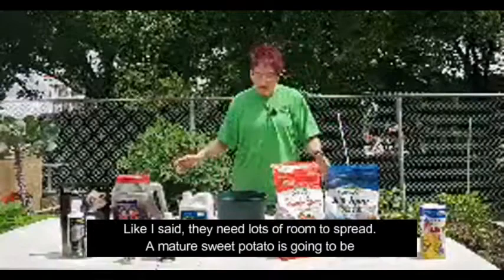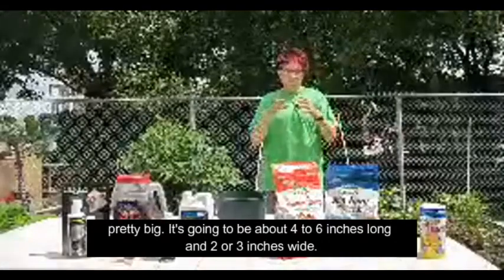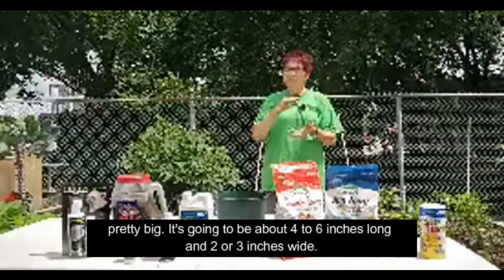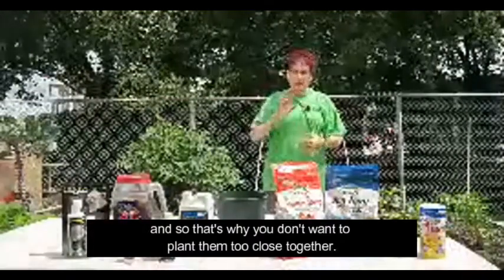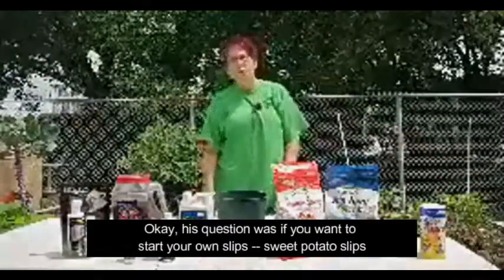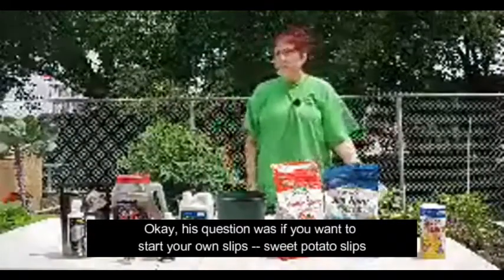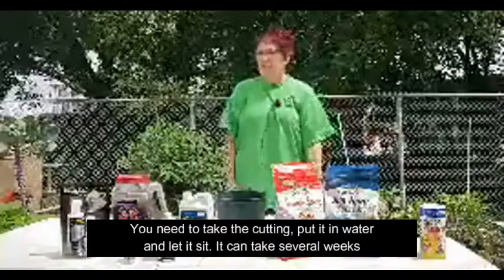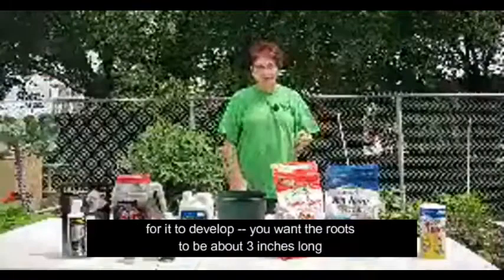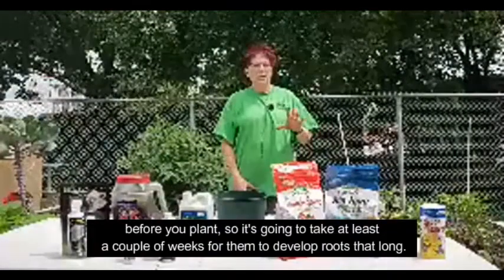They need lots of room to spread, and a mature sweet potato is going to be about four to six inches long and two or three inches wide — that's why you don't want to plant them too close together. If you want to start your own slips, you need to take the cutting, put it in water, and let it sit. It can take several weeks to develop — you want the roots to be about three inches long before you plant, so at least a couple of weeks.